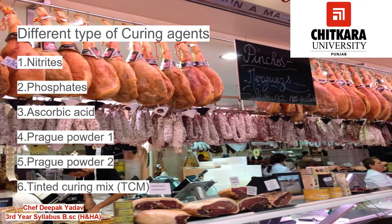The first question which comes to mind when starting to make charcuterie products is what type of curing agents are available in the market. There are different types of curing agents available: nitrates or nitrites, phosphates, ascorbic acid, Prague Powder One, Prague Powder Two, and Tinted Curing Mix TCM. In further in this video, we will get to know about these curing agents.